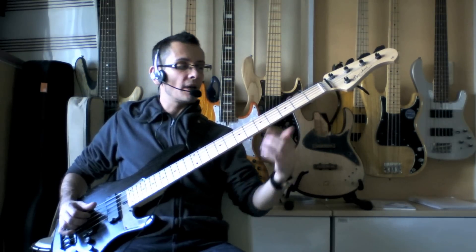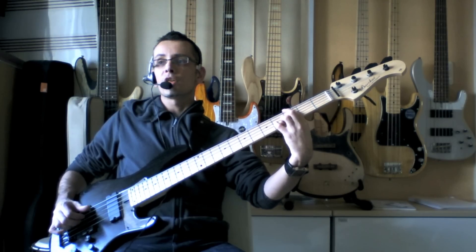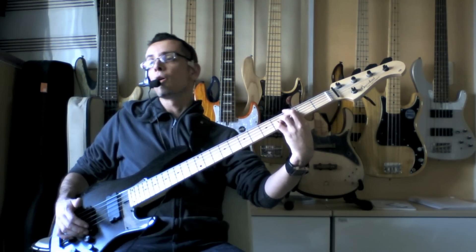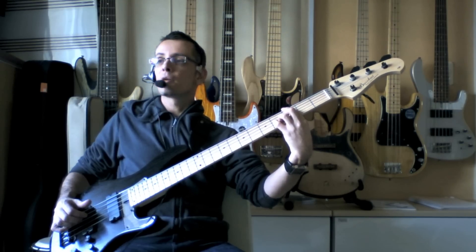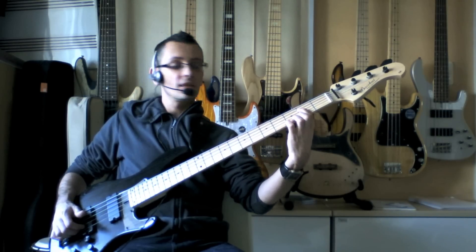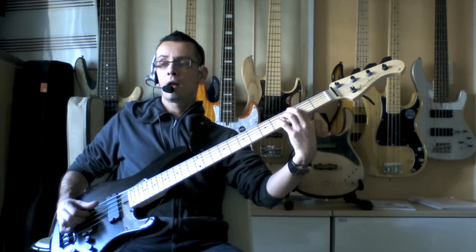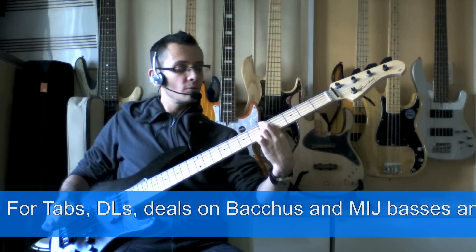So that goes A, G, F, E, D — that's the first pattern. Then we're going to move that pattern up to G and play with our first finger and this time our fourth finger on the B, and this time we're going to go down from B, A, G, F, E.